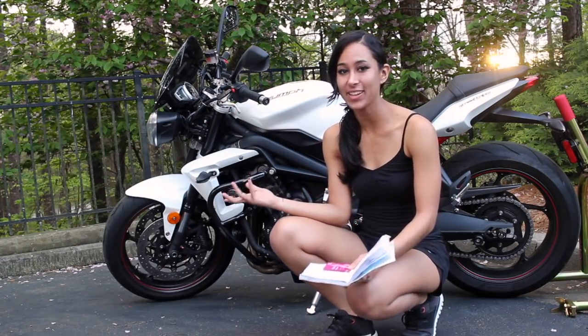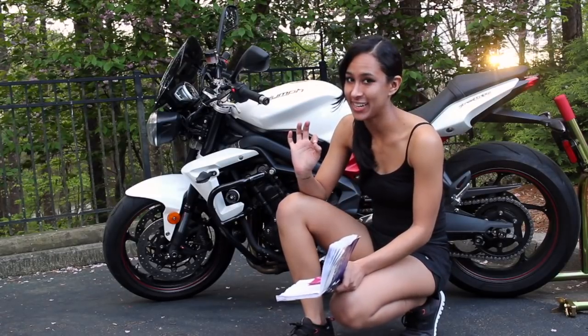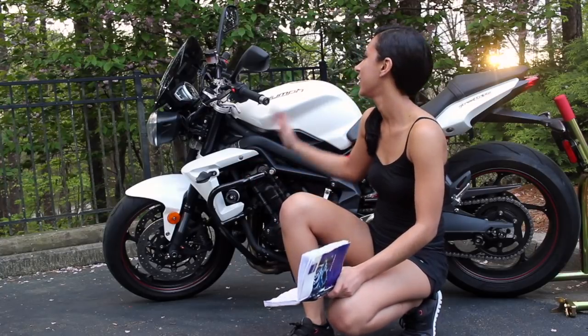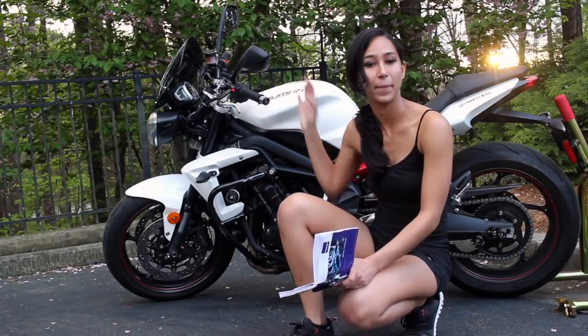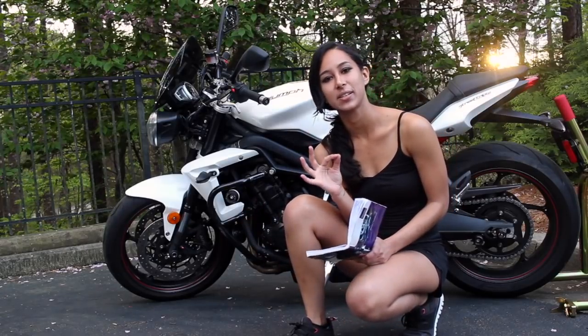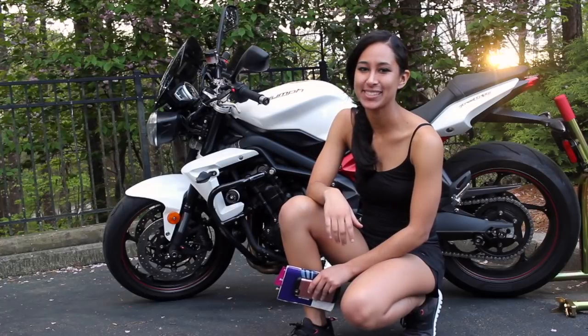So that's everything I want to check on my bike before a ride — very extensive. If you're in a rush, at the very least check your brake fluid levels, make sure you have enough fuel, and check your tire pressures. Everything else will make you an A student. Thanks for watching, hope that helps. Bye!